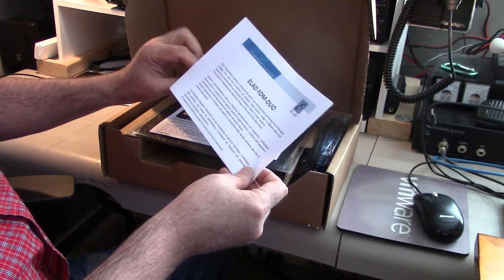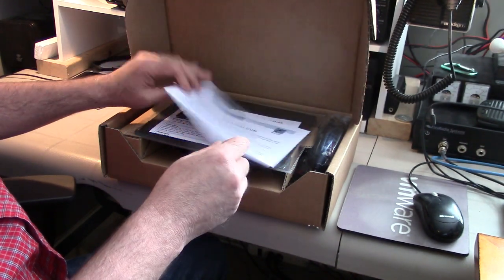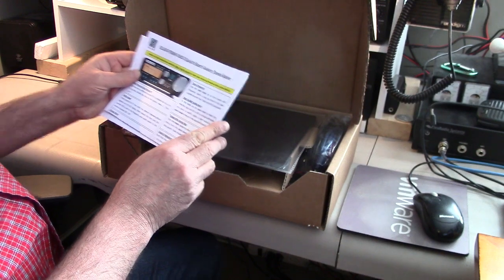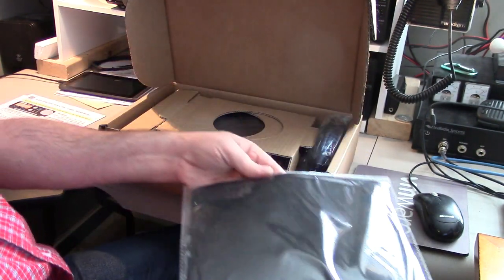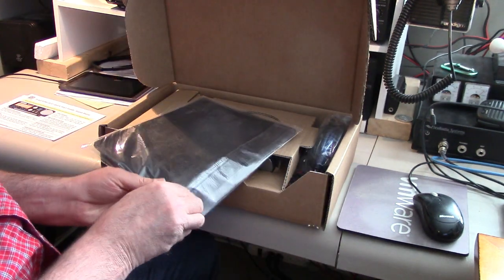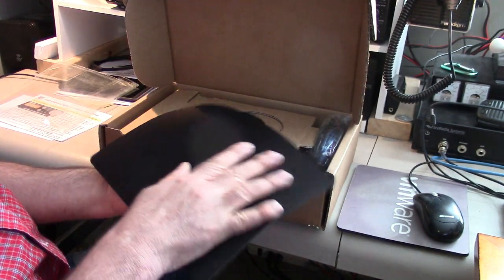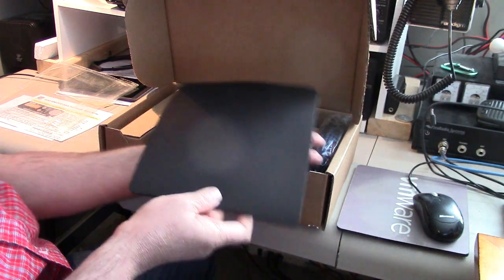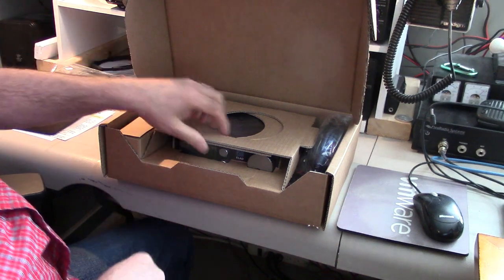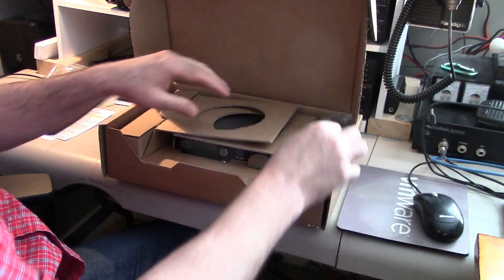This transceiver works on frequencies which are not generally permitted, so you need an amateur license. We have a quick start guide, and what appears to be a mouse — it is in fact a nice plain black mouse pad. Cool, I can use one. So let's see what's in here — there's the radio, let's look at what else is in the box first.